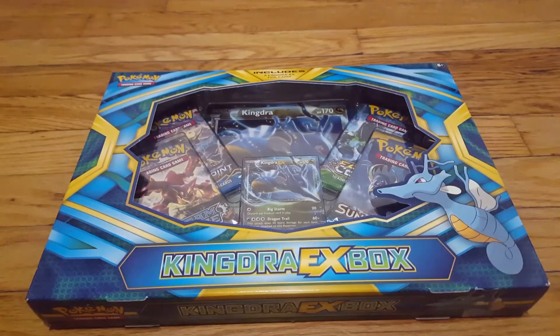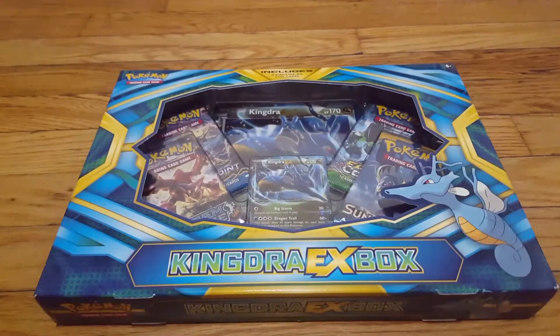What's up guys, today we're gonna be doing an unboxing video — the Pokemon Trading Card Game Kingdra EX box. I picked this up at my local GameStop. I saw it and I really like Kingdra. It's one of my favorite Pokemon and I recently got into the Pokemon Trading Card Game.